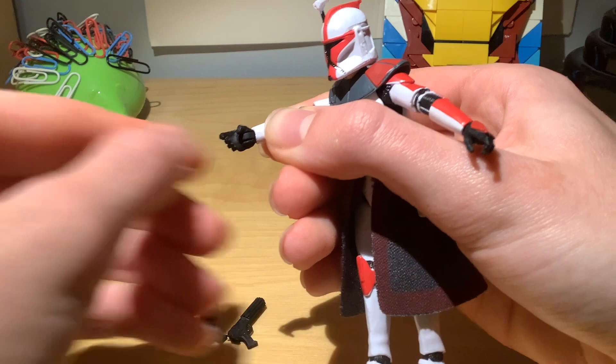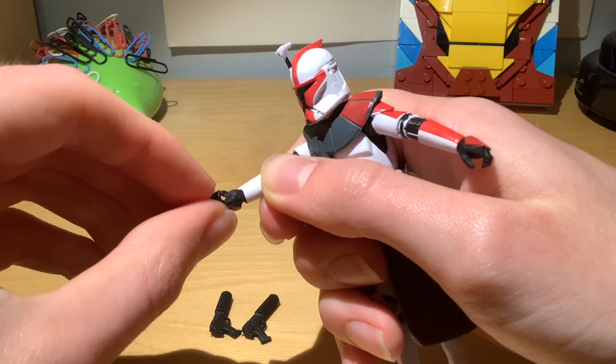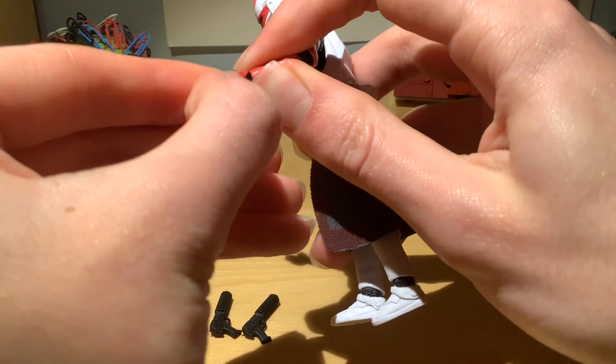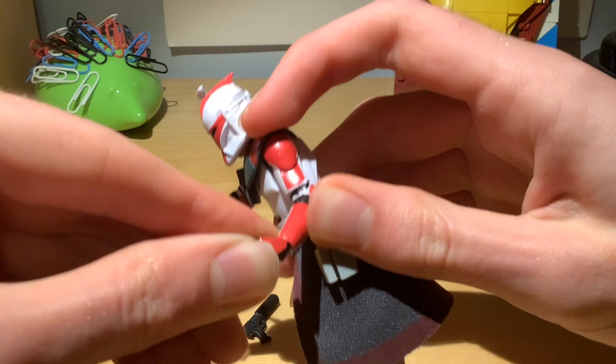These joints are very stiff, and I don't think one of them is properly engaged yet, which is a bit of a detriment — I usually prefer my joints working out of the box. One is a vertical wrist hinge, very tight, giving just some up and down motion — more down than up.